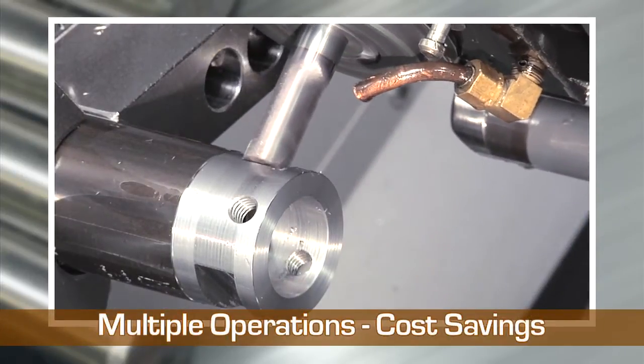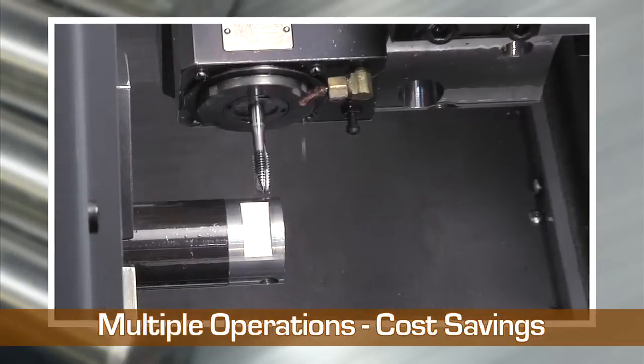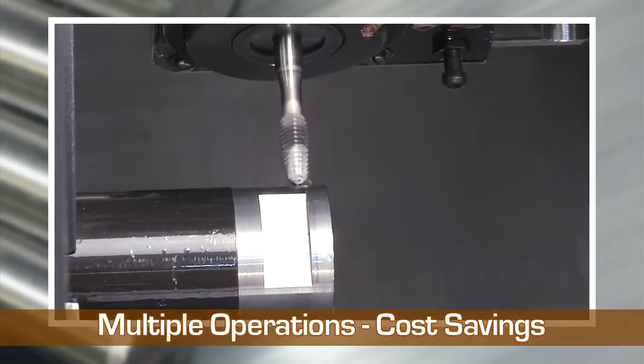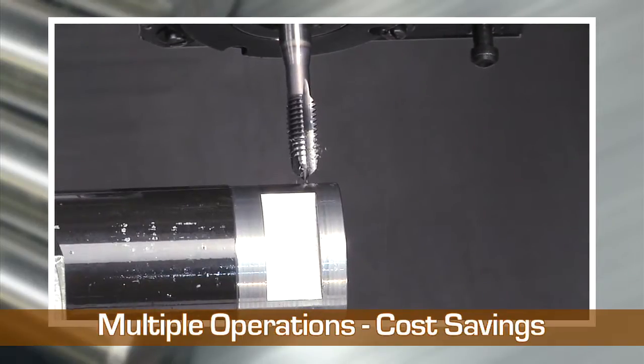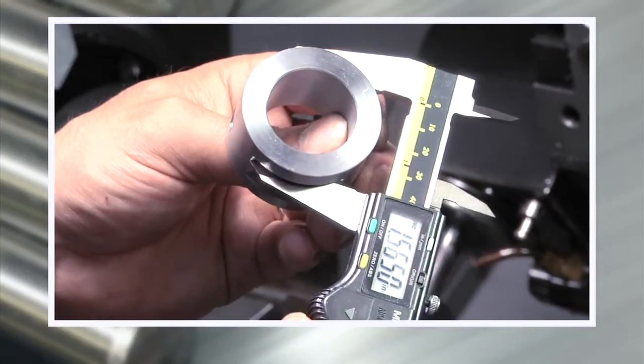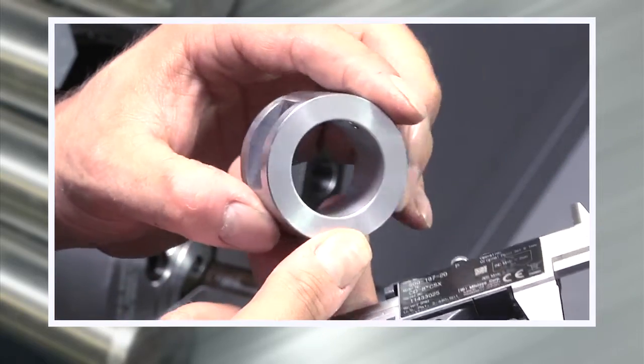Since we can perform multiple operations on one machine, it eliminates the need for a secondary operation, so we can streamline the production process and pass those savings on to you. No one can deliver better than Wisconsin Metal Tech for precision metal machining and turning of your complex parts.